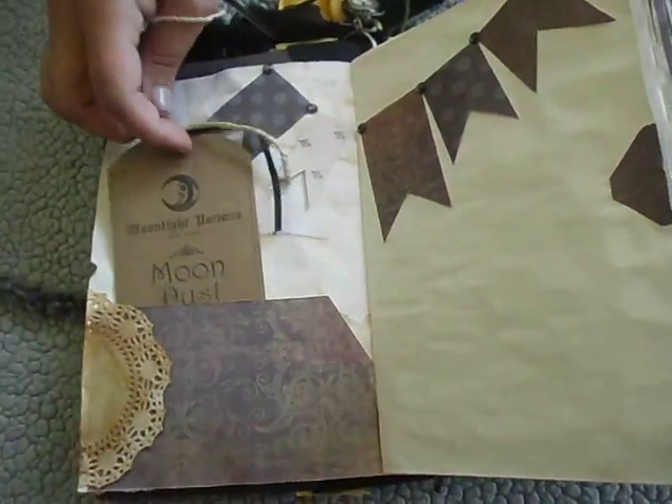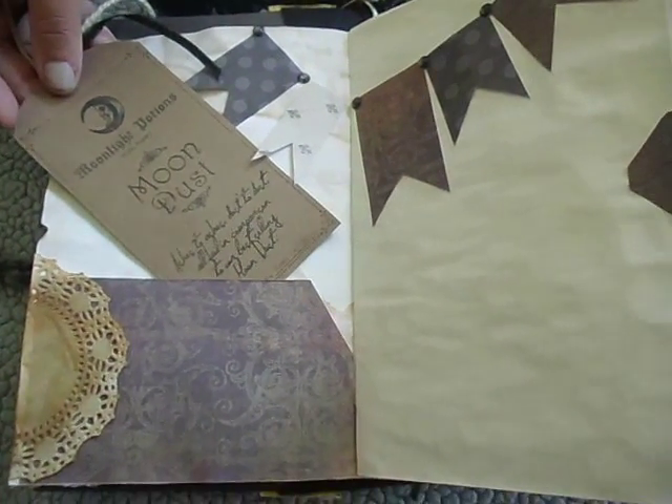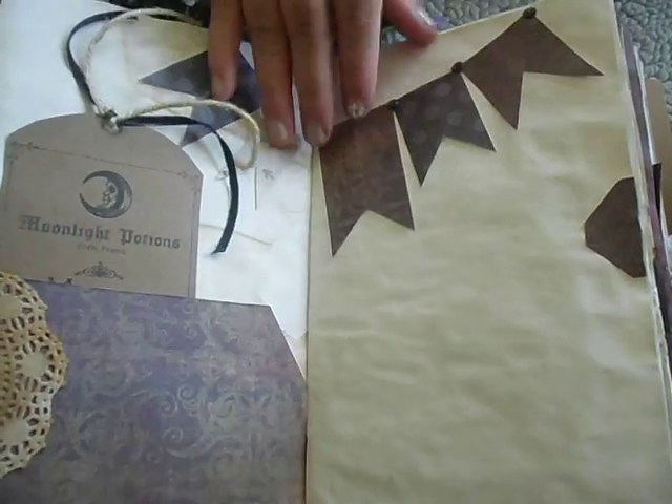And a pocket. This is for Moondust at Moonlight Potions. That's just a tag. I made this cute little banner - I love this banner area. Writing areas, rice paper.